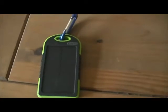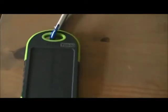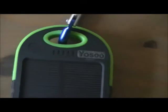Hi YouTube, just a quick video of my new solar charger I got a few days ago. This one is the Yosu — it's a copy of the Levin and the e-chargers, as you can see.